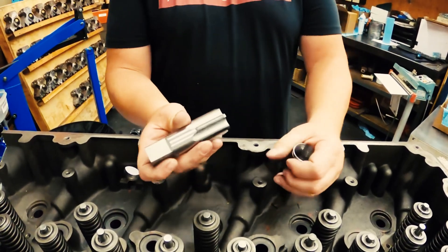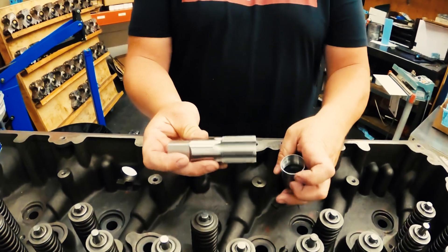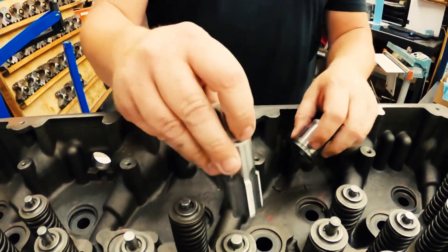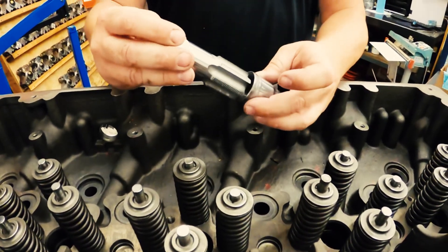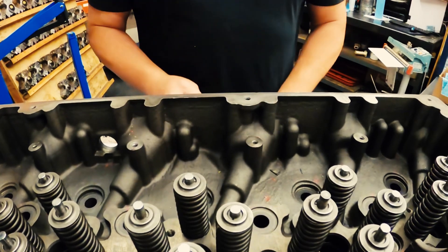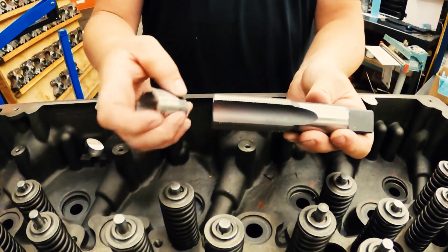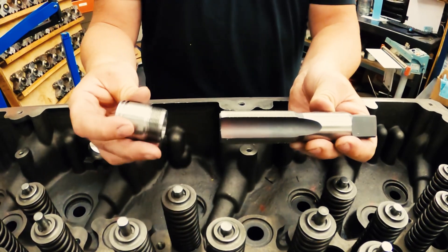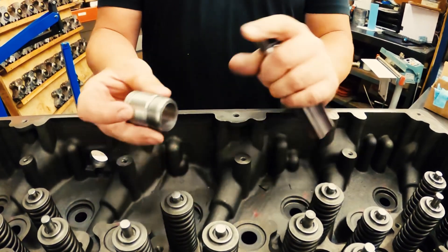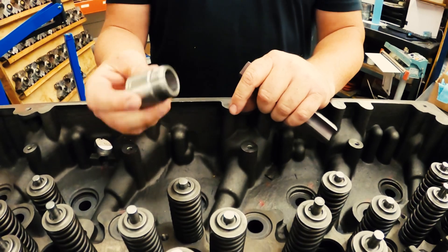Your kit is going to come with two different taps. Your first tap is this inch-and-a-half tap — it's a six-flute — and that's what's actually going to go in and tap your factory cups, just like this one. It'll tap that cup, so you'll use the sleeve that comes with it. Your other tap is what you're going to use to do the actual cast iron. It's a custom thread that we designed, so once you get the stock cups out, you're going to use this tap, go down in there, and tap the cast iron — and that's this thread right here that the torque lock cup will actually go down and seat into the head.